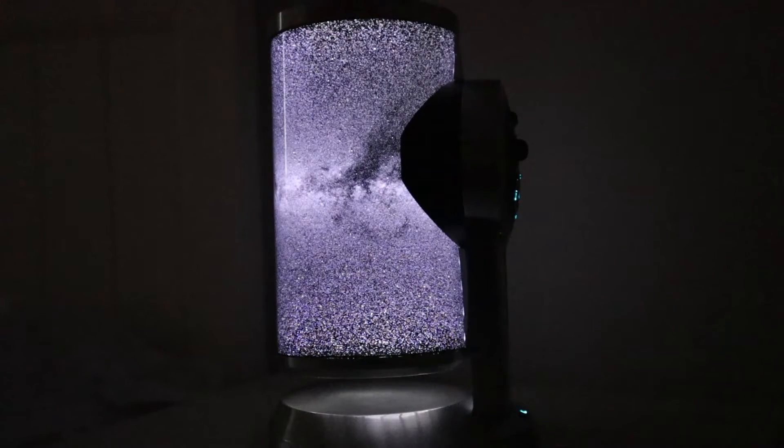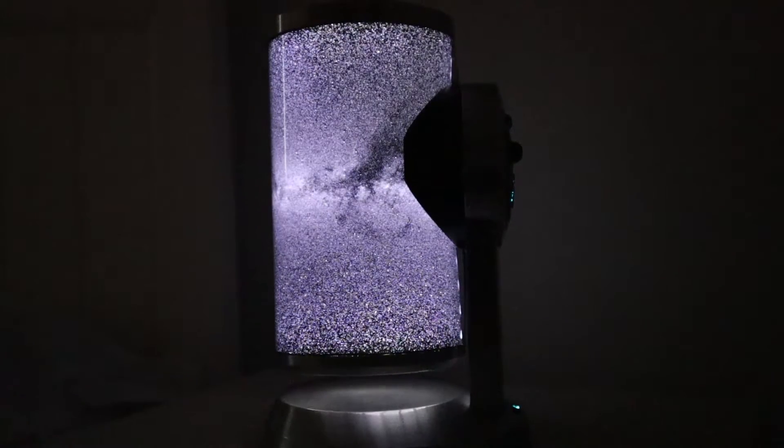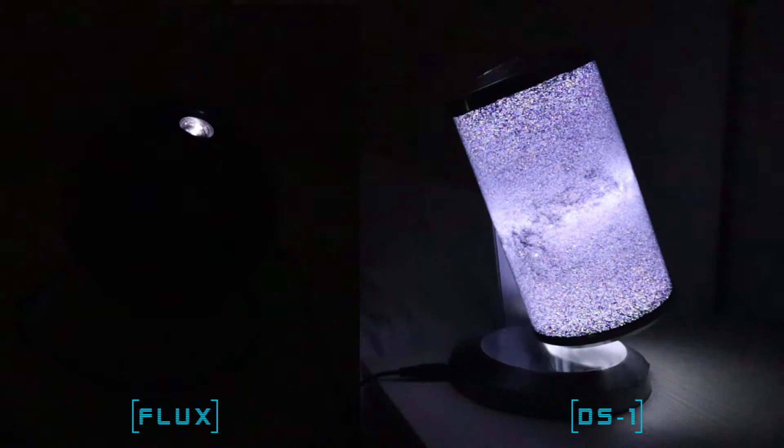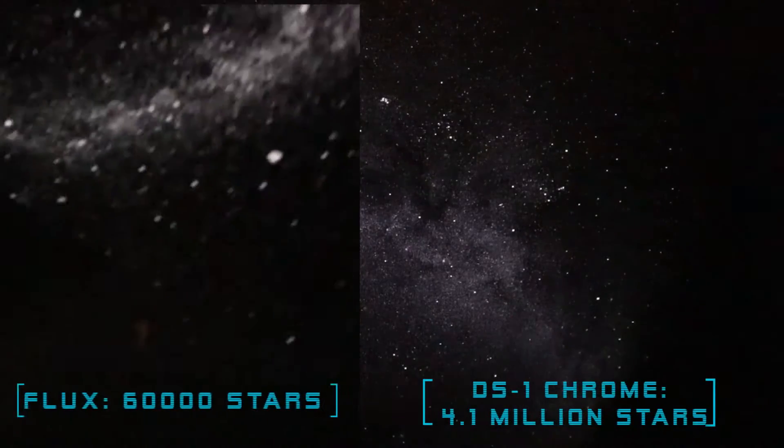One of the standout features the DS-1 has over the Flux is its nightlight mode — I absolutely love it, I think it looks spectacular. It fades when the planetarium is on and there are backlit controls. The Flux, on the other hand, is just a very black object and the controls are difficult to see in the dark.